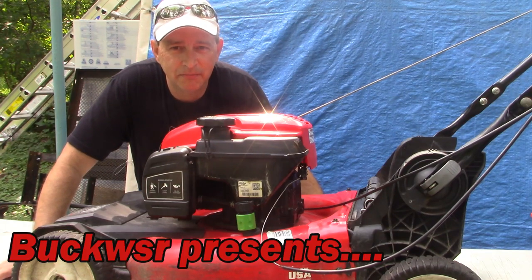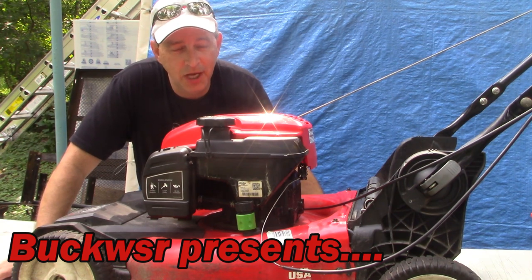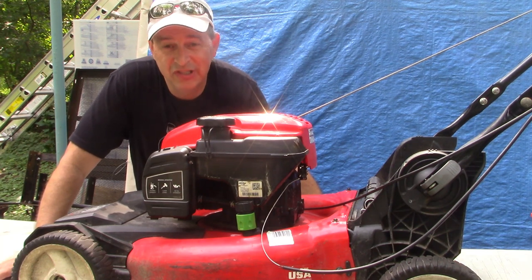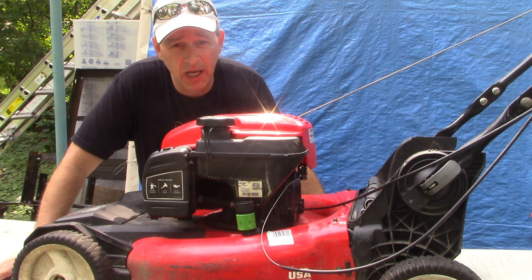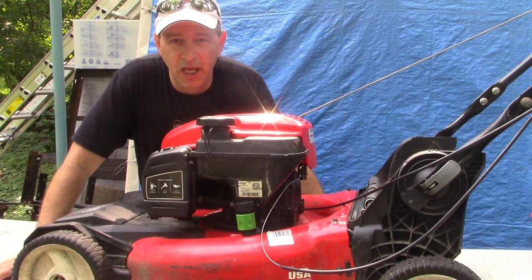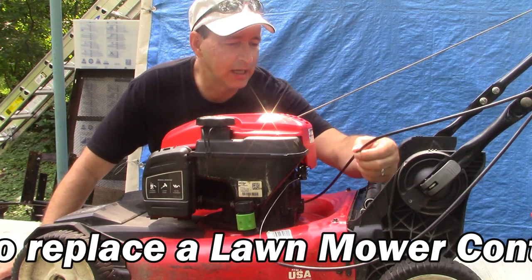Hey guys, Buck WSR Weezer coming at you today putting the do into do it yourself. On the table before me I've got this Craftsman M260 lawnmower. These are very popular - you can buy them new at Lowe's for like $379 - and the problem we're trying to resolve today is a broken cable.